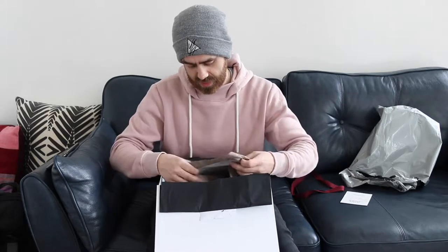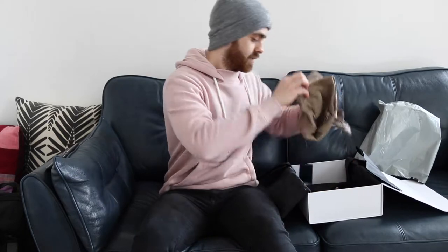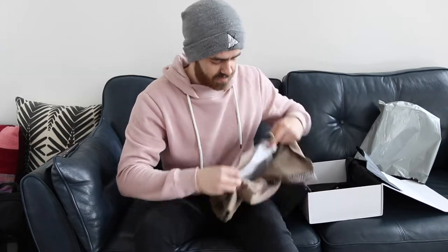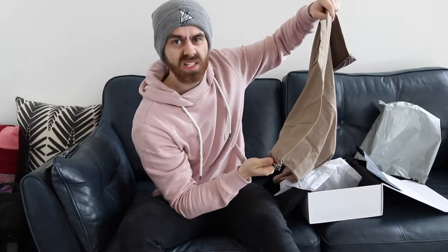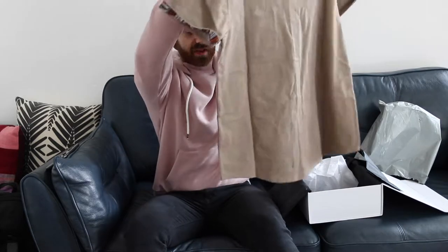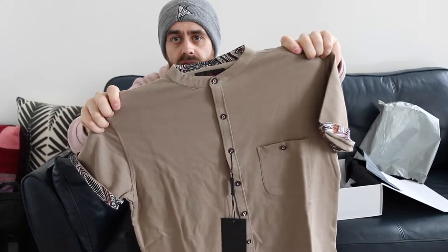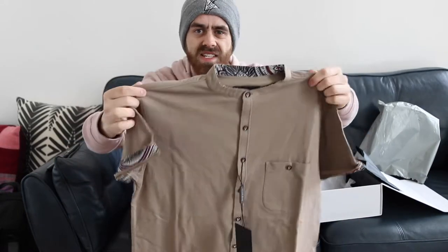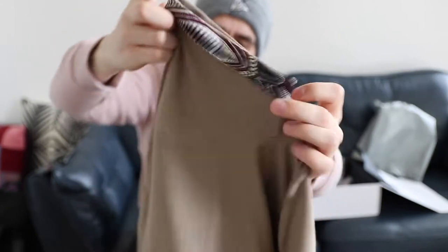The first thing that jumps out at me is a t-shirt. It's a sort of granddad collar, from a brand called Lizard King. Really nice colour, really nice pattern as well. Love this — is it paisley print? It's like a sand colour with this purple paisley print on it. Maybe it's more like an Aztec print. I don't know, but I'm really liking that.